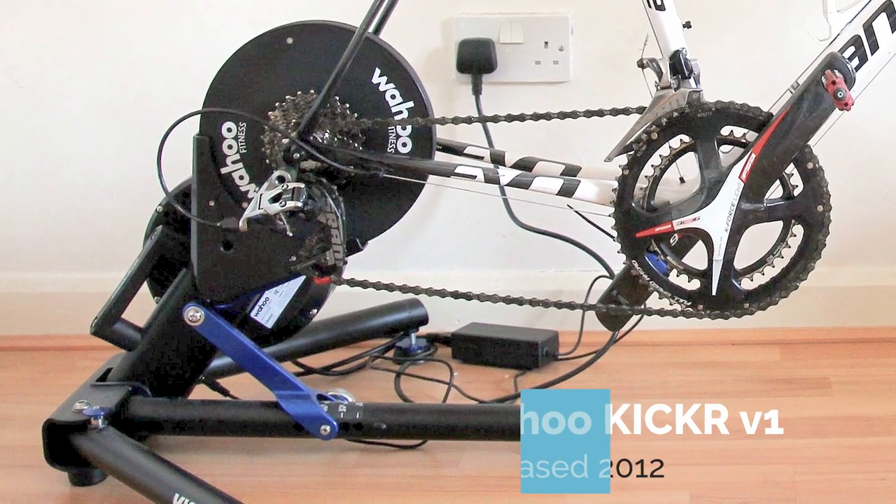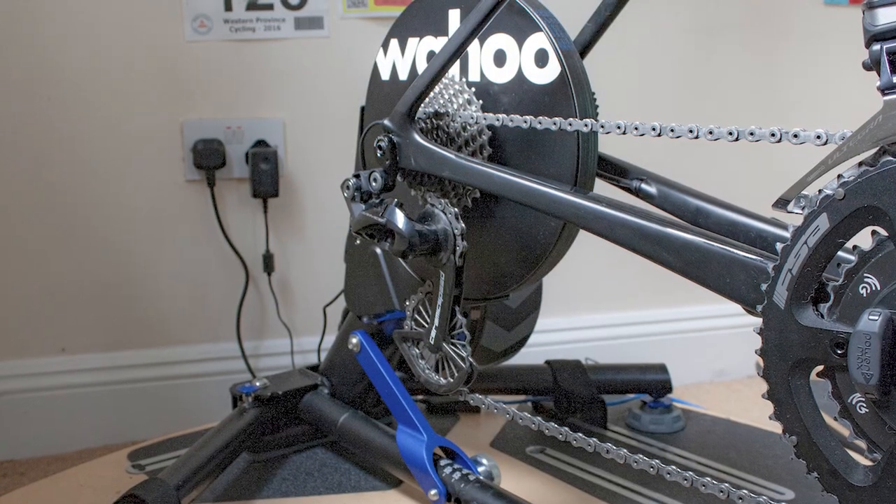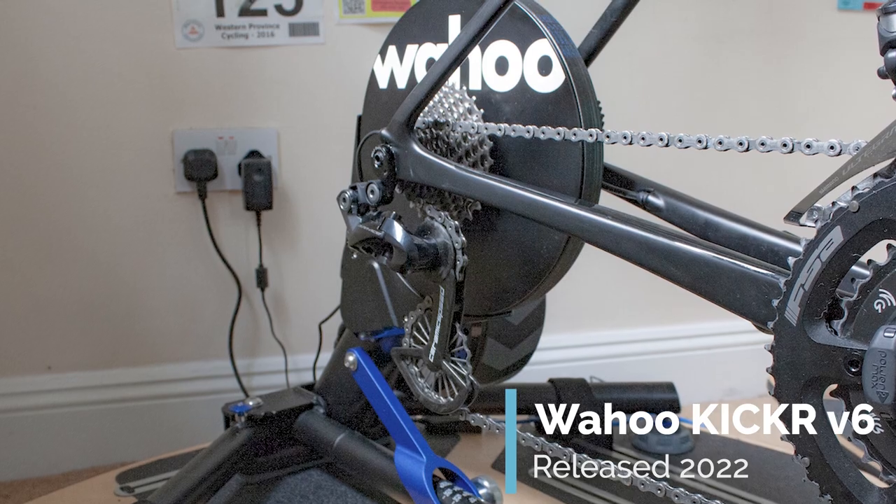The Kickr feels like it's been around for basically the whole lifetime of Zwift-based virtual training and it's currently on its sixth iteration. We reviewed it in December on Road.cc — there's a link to that popping up now. It's still one of the most popular smart trainers out there.